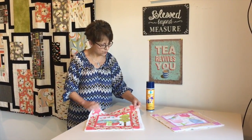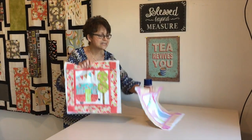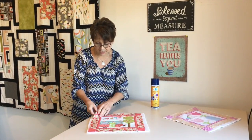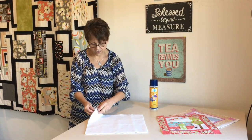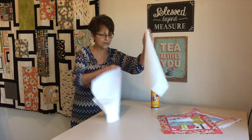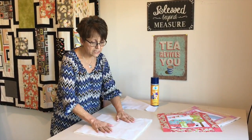These cute new ones are two of the new season of the minis from This and That Fabrics. I have put my pieces together and I've got my batting and my backing fabric. So what I'm going to do is lay out my batting.